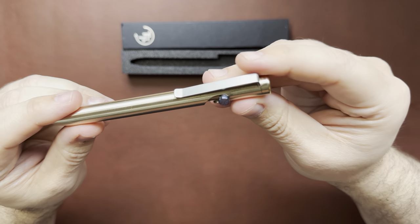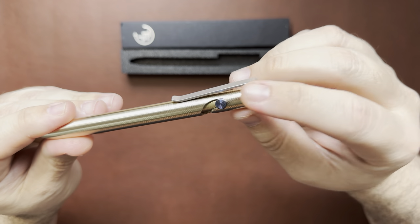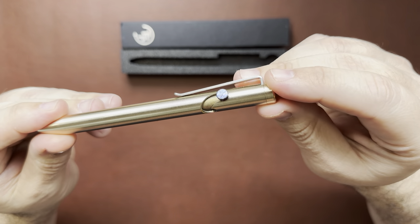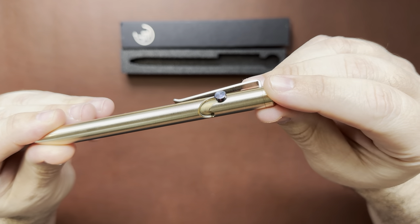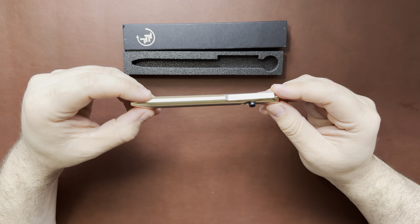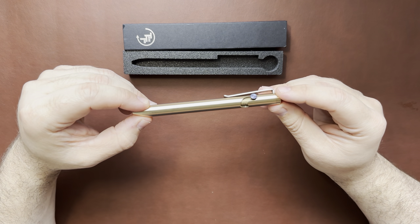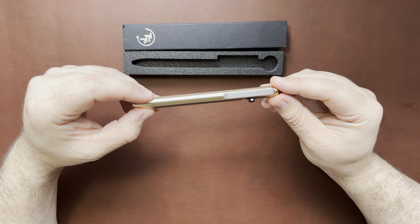I did opt for the additional extra titanium Damascus bolt, so that's that there. Pretty nice looking. Not a super heavy pen, but also not super lightweight — kind of in the middle. This one, at this size, comes in at 1.9 ounces.